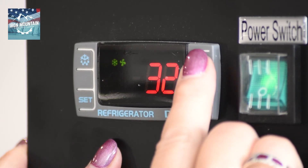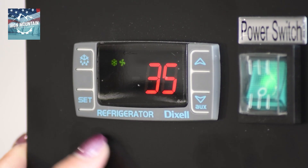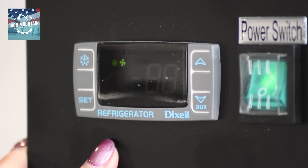Press set. Adjust this lower set point to match your set temperature. Press set. It'll flash and go to US.